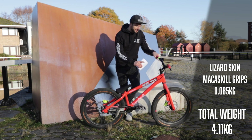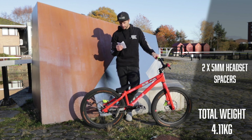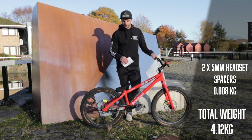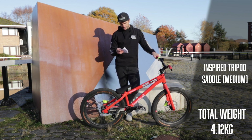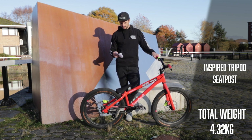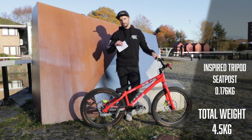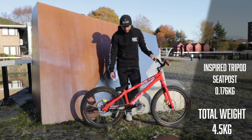To make this as accurate as possible, we're counting the headset spacers — I have two 5mm headset spacers weighing 4 grams each. The seat is the Inspired Tripod seat with medium padding, coming in at 200 grams, which is actually quite a lot for a seat since we basically don't use it — maybe a way to save weight. The seatpost itself weighs 176 grams, though mine might be a little lighter since I've cut it down.